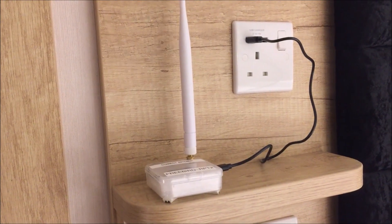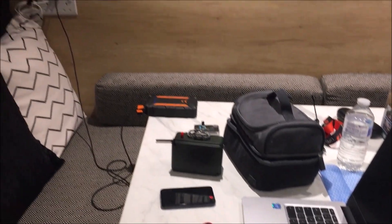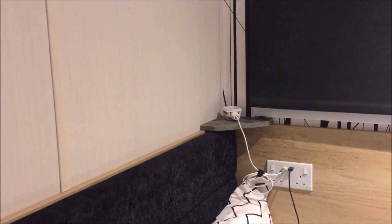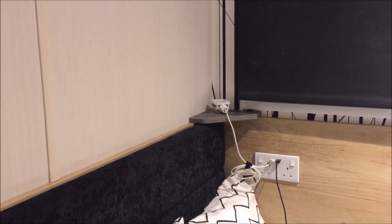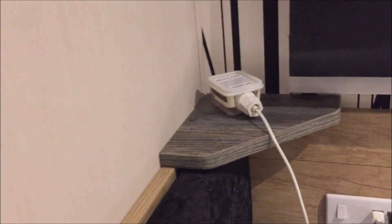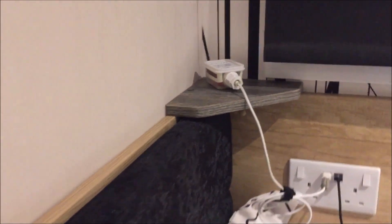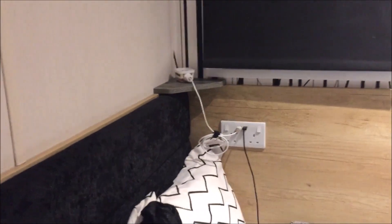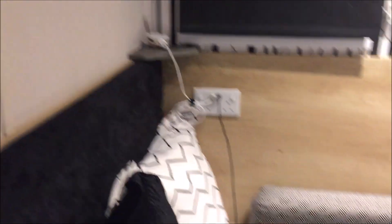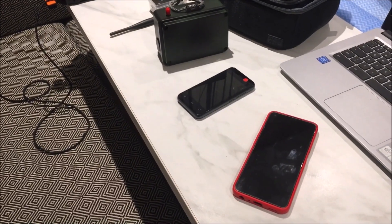Downstairs in this little alcove is the companion node - one of those SEEED-type things, a little cheap ESP32 you can get from AliExpress or PiHut for about ten quid. That's deployed there, powered off the USB socket - that's the Freebird Den node. I've also got a solar panel and power banks so I could run this off-grid if I wanted to.